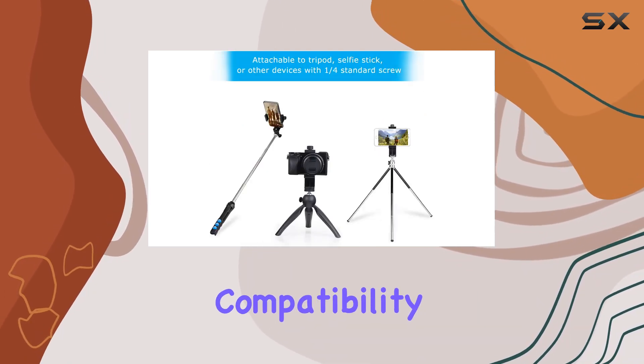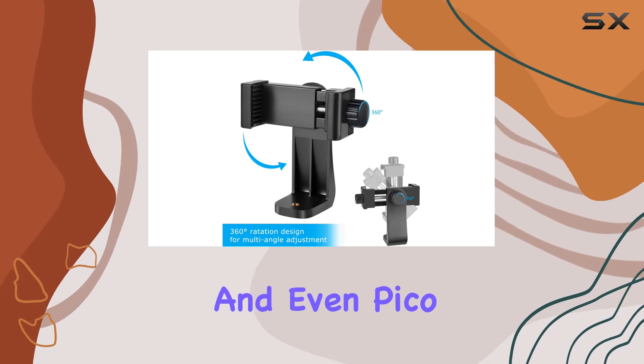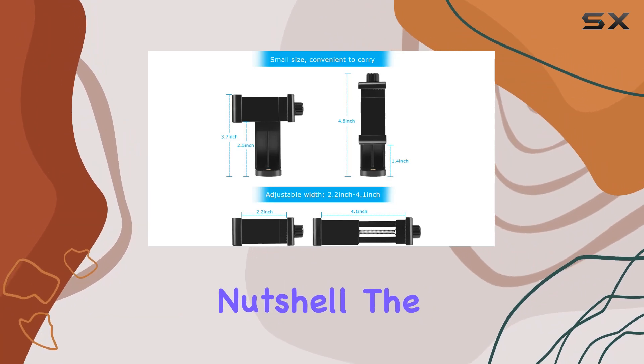Speaking of compatibility, it works seamlessly with most mobile phones, tripods, selfie sticks, cameras, camcorders, and even pico projectors. Whether you're an iPhone user or prefer Android devices, this holder has got you covered.